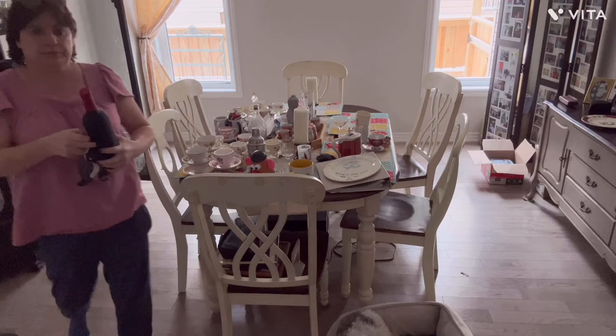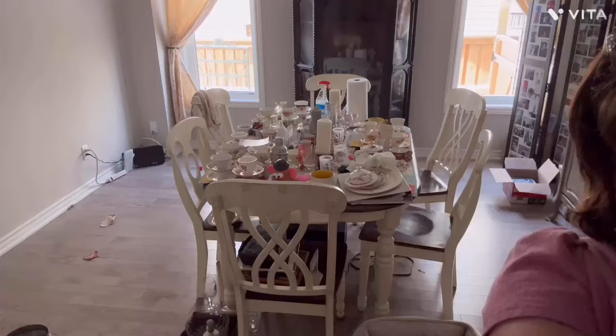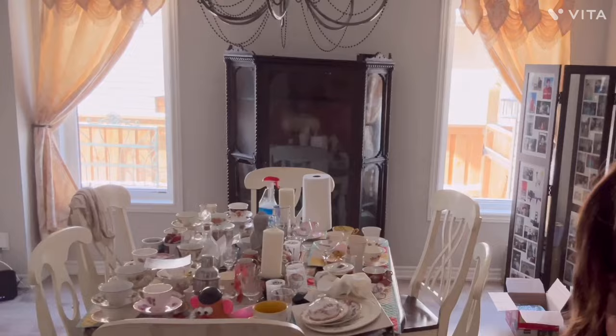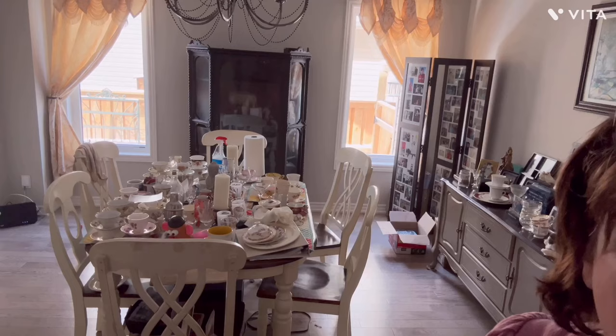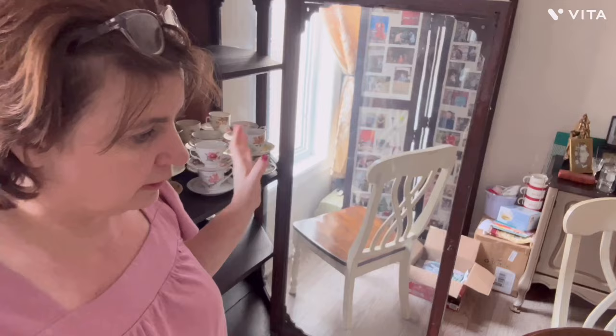I'll just give it all a wipe with Murphy's Oil Soap and Windex on the glass. Things I don't need — and I know to some it makes no sense. I'm addicted to antiques and vintage things, but I grew up that way. We had a lot of antiques; my mom loved it, my dad loved it, so it came natural to fall in love with these things.